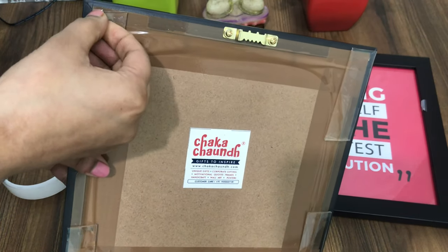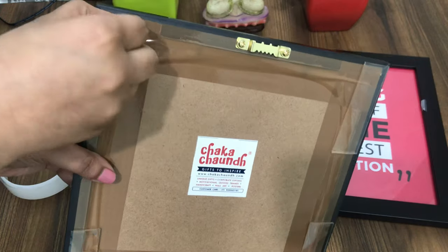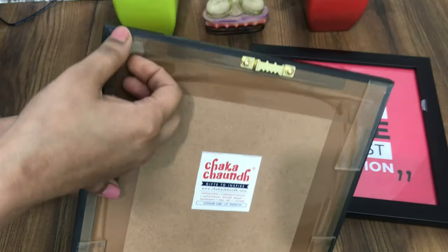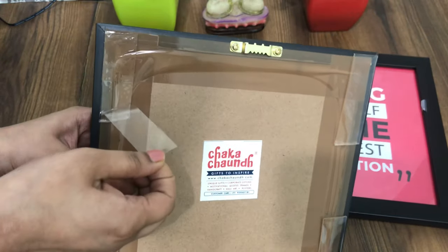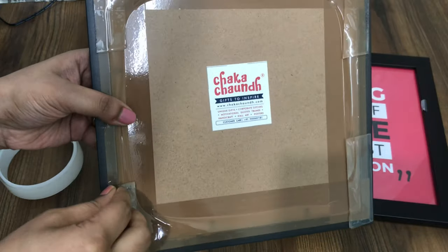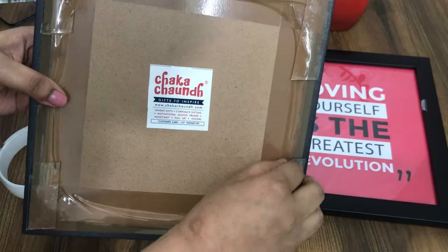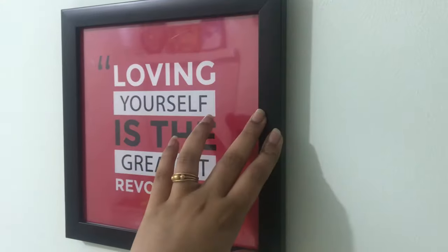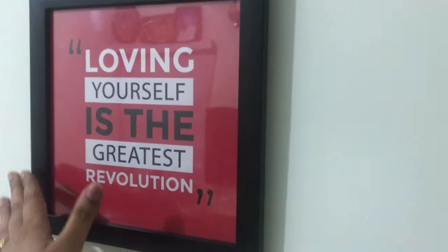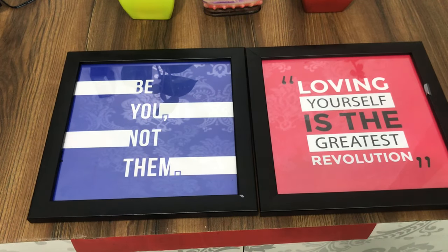So once you stick it to all four corners of the frame, all you have to do is just peel off the sticker that is on the top and you are ready to go. Press all four corners while you stick it so that it will be sturdy.